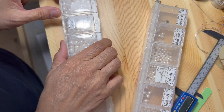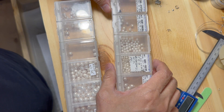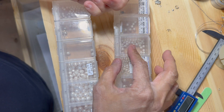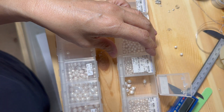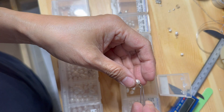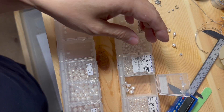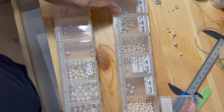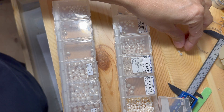Today is the day I'm going to make a pair of earrings. What I'm doing right now is choosing the sizes for the pearls that I'm going to use for the dangling earrings. I need 3 different sizes of pearls.